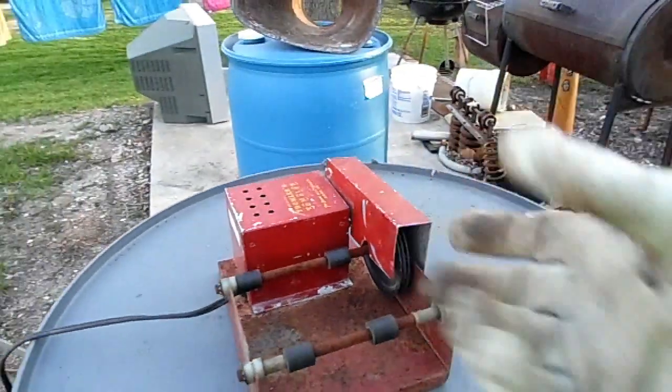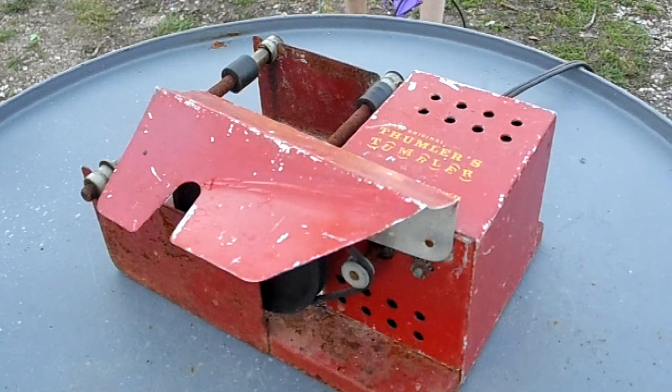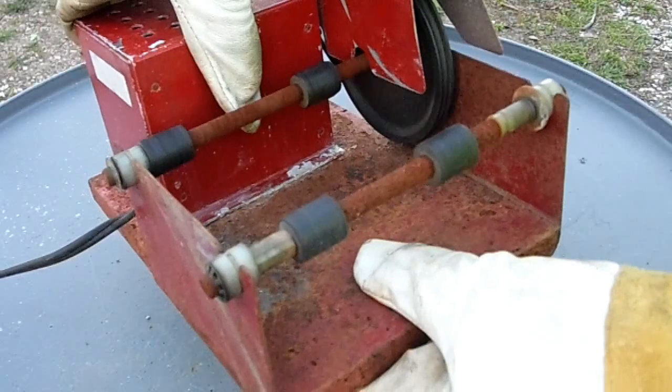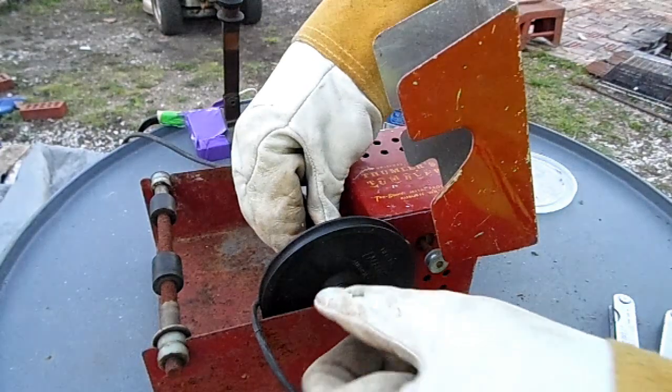So for the glass polishing tumbler project, I'm going to be using this old rock tumbler my mom had as a kid. It's been sitting outside for several years now, but it still does turn. So let's plug it in and see if it blows up or if it actually works. I greased these fittings - let's see how that does.